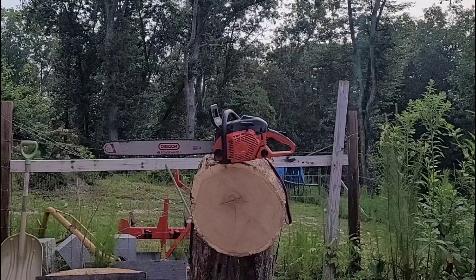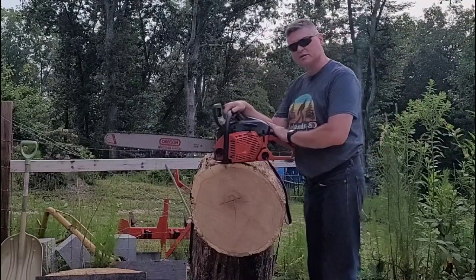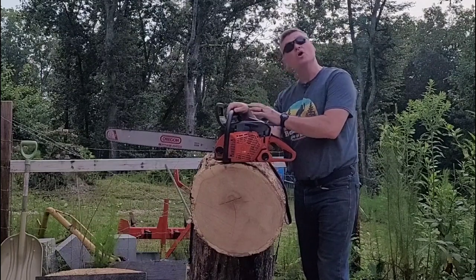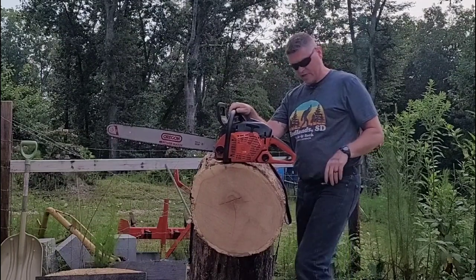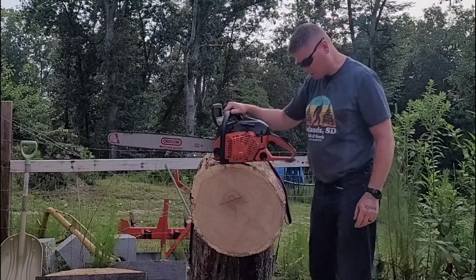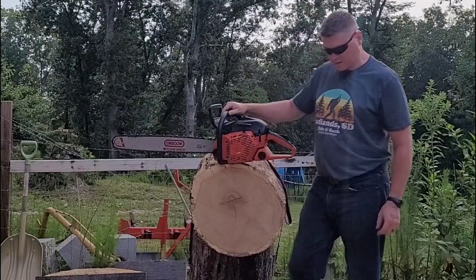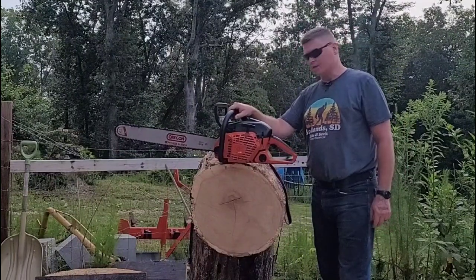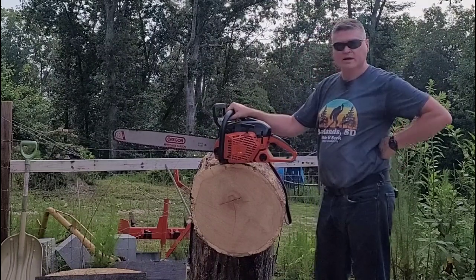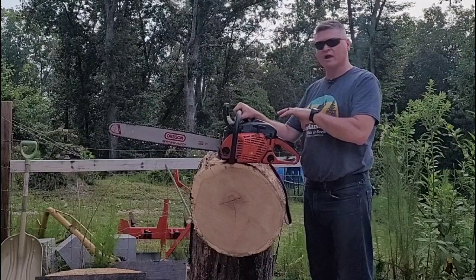It is horribly hot and humid out here, my glasses are fogging up. This is the Makita EA5600F Ridgeline. You can still buy them online at Home Depot, on eBay and Amazon. They are very affordable, coming in at under $500.